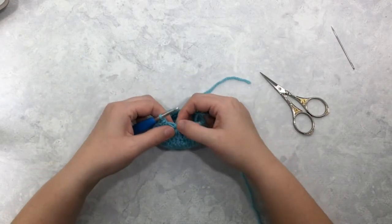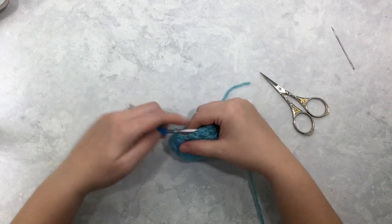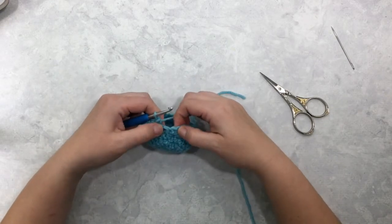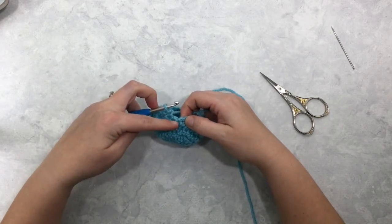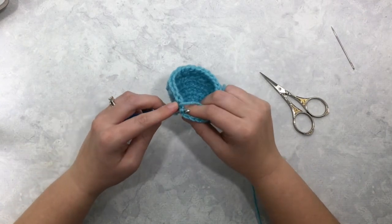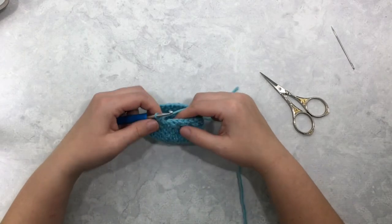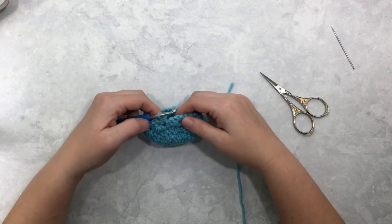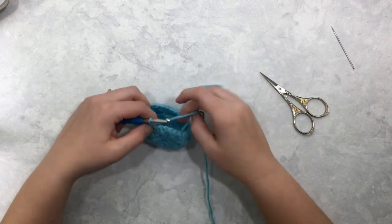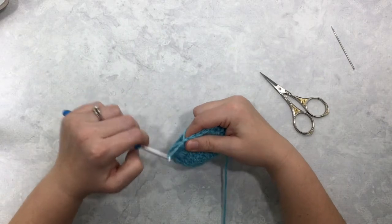This is the last star stitch, so I'm going to work two single crochets into that star stitch. This is your half double crochet that you worked at the end of your last round — you're going to work one single crochet stitch into that stitch, and that will keep your stitch count at 29 stitches, like we started when we began these star stitches.